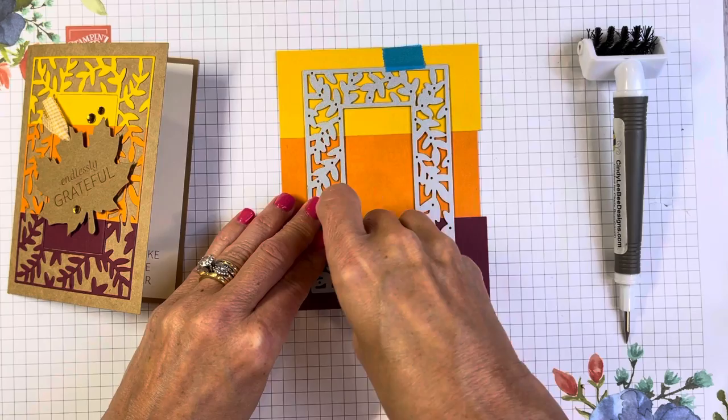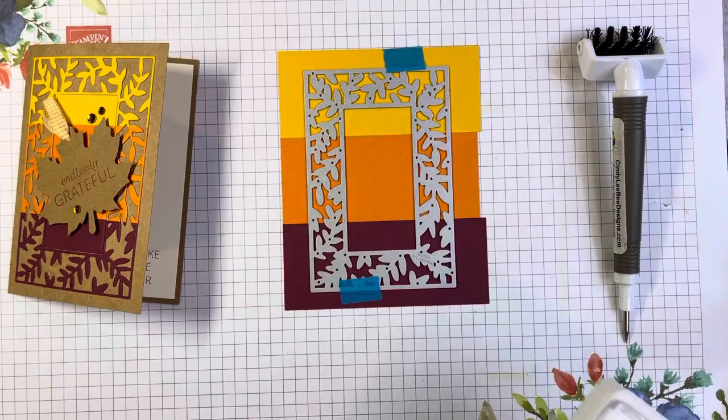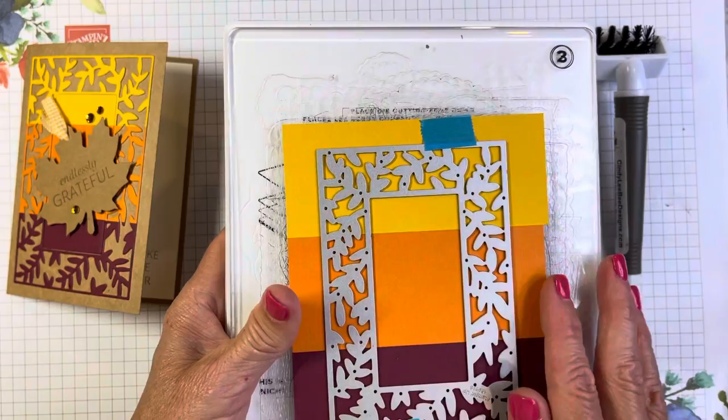We've got the Fancy Frames die over the three color strips and we're going to put it into our Stampin' Cut and Emboss machine. You'll have the number one plate — the big thick one at the bottom — then the number two plate, then an acrylic plate which is number three. We put our die on there and another number three plate on top.